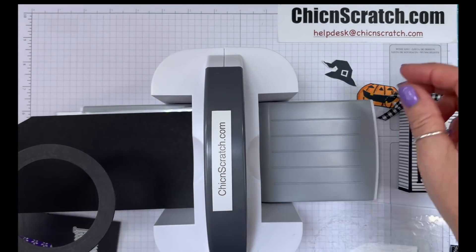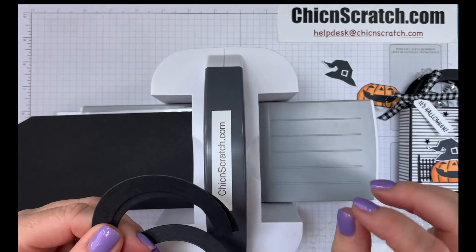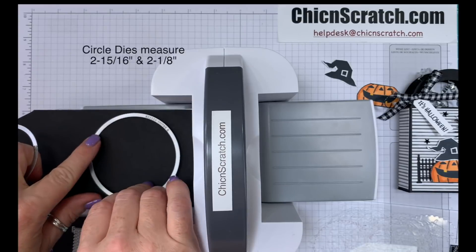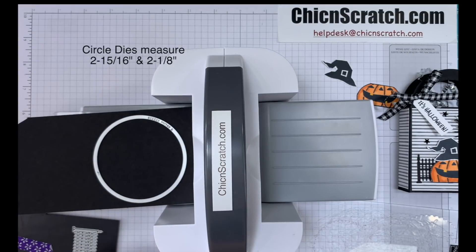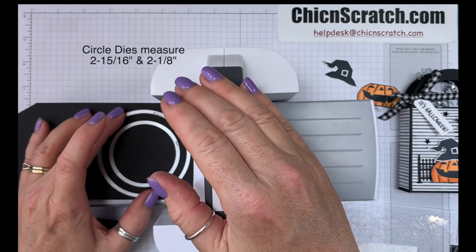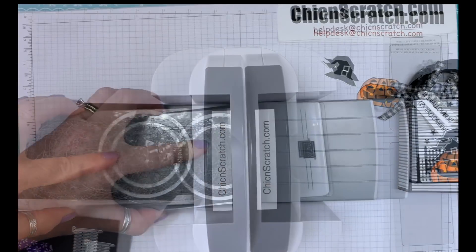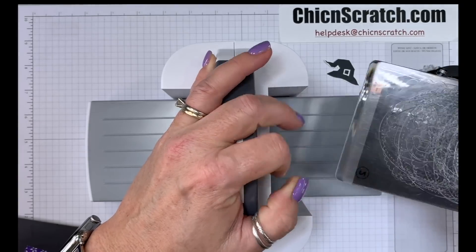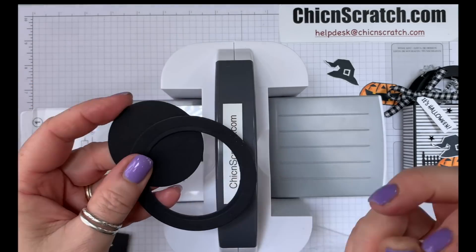You need two of these for the handle. You could use one and cut it in half, but then the handle would be shorter. So we're going to use two of these. Let me give you the measurements of these circles — they are two and fifteen sixteenths and two and an eighth. We're going to center that and that makes one of our handles.